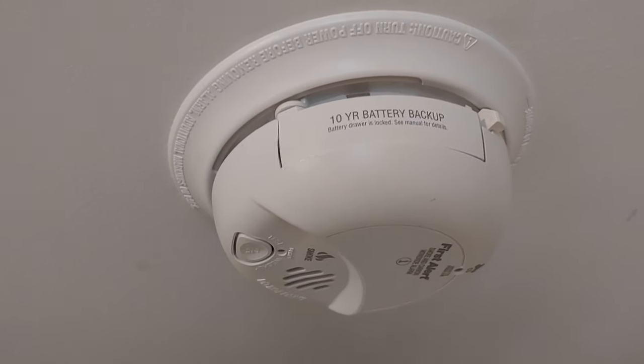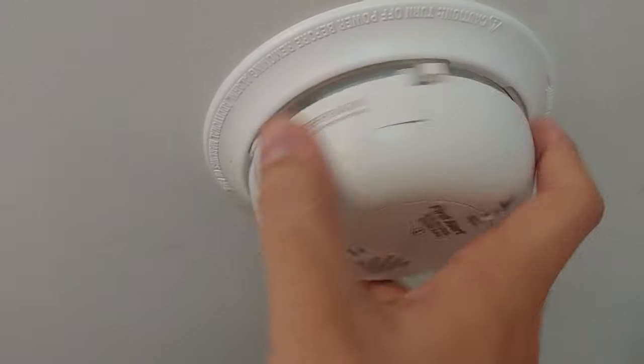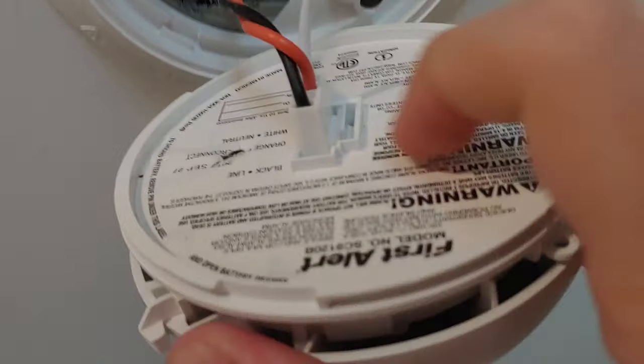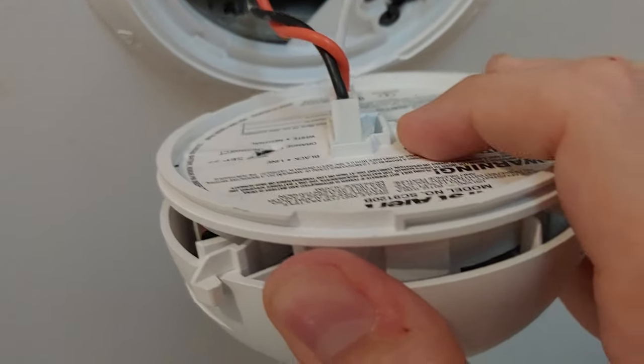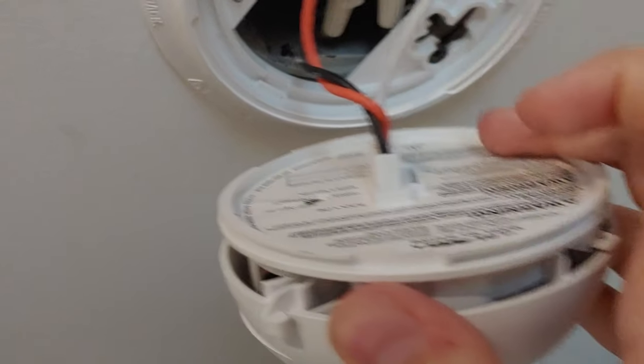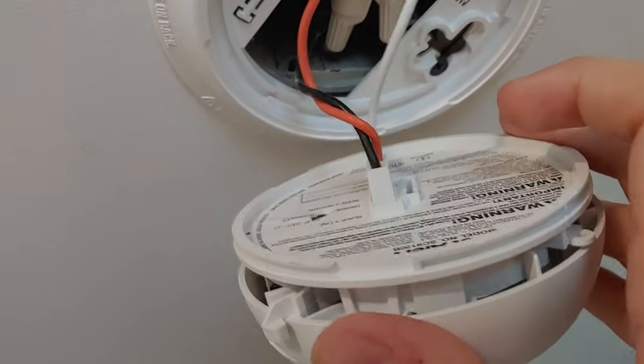So you can see it's chirping. We're going to get started by twisting counterclockwise. There's a little tab, and you're going to push that out with a flathead screwdriver, and then you're able to pull this out, and it'll be easier to work on that way.